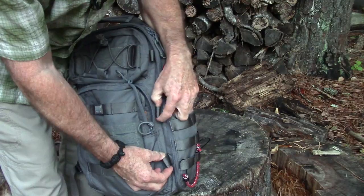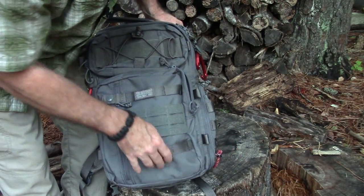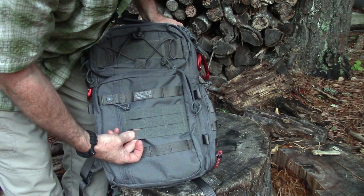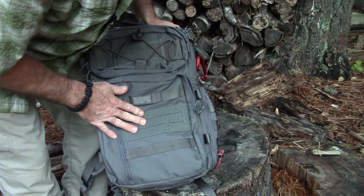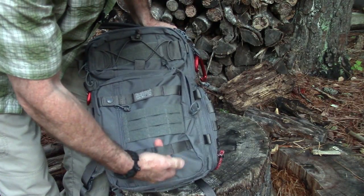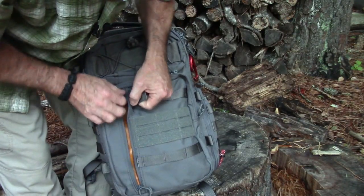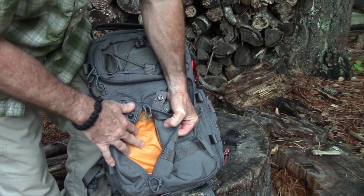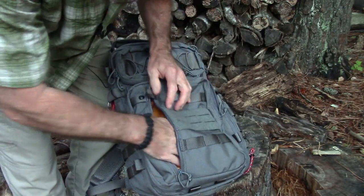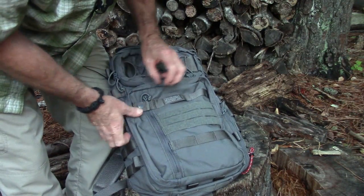Around to the front, there are a couple of loops for lashing or whatever you need. They've got their MOLLE Air webbing on the front — this is the loop side of velcro, so you can attach patches or whatever. There are slots cut in for weight reduction, plus additional strapping loops. Opening a snap reveals a big zipper pocket on the front. I like how they've used the high-vis fabric inside because it really helps you locate items when the pack is full or the light is dim.